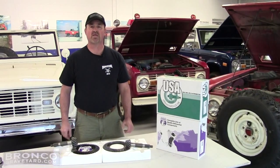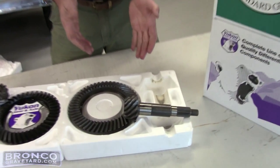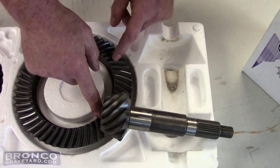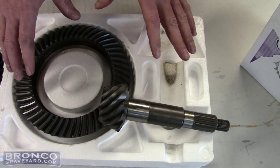Today I'm going to show you the difference between a standard rotation gear and a reverse rotation gear. First of all, we'll look at the standard gear. Standard gear means that the rotation — the pinion — hits the ring gear lower on the ring gear. They use this on all the early Broncos and F-250s up to '77. This was standard practice.